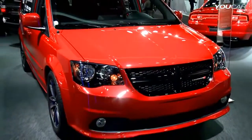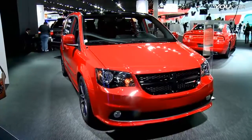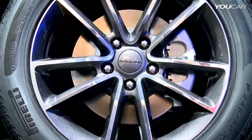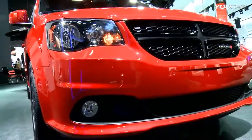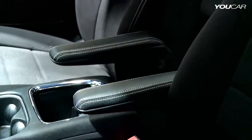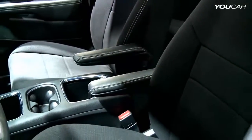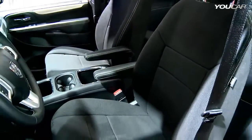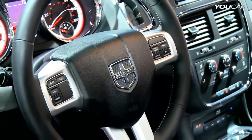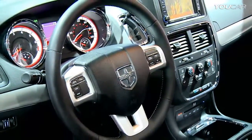On the Grand Caravan, a lot of the similar treatments — you're getting unique 17 inch polished aluminum wheels with gloss black pockets, a gloss black grille, dark tinted headlamps, and on the inside you're getting accents, silver accent stitching with an all black interior including the headliner, the super center console, and a leather wrapped steering wheel and shifter for just $5.95 MSRP.